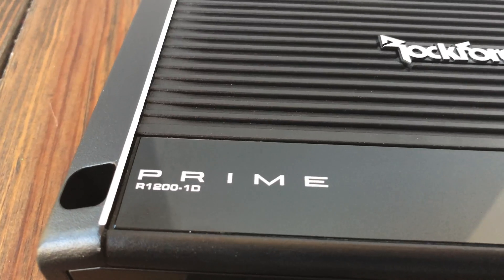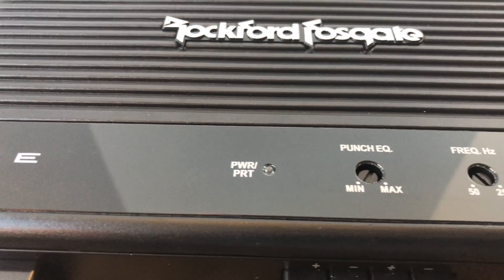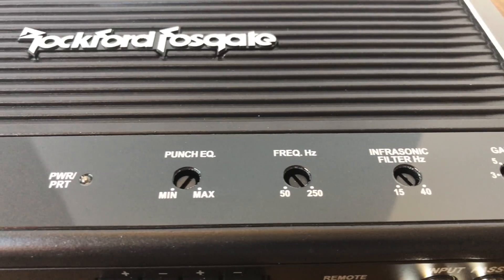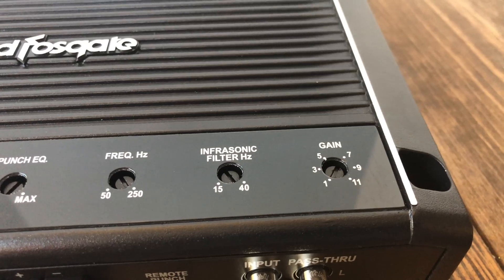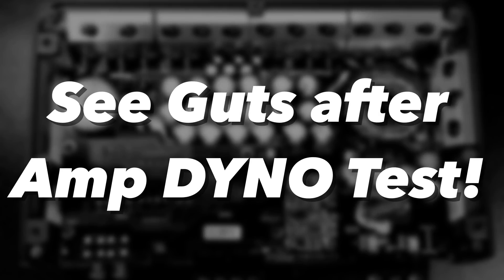On the top of the amp you'll see Prime and the model number. Closer to the middle, the power and protect light, Punch EQ minimum to maximum, the crossover frequency from 50 to 250 hertz, infrasonic filter from 15 to 40 hertz, and also the gain which goes from 1 to 11 — notice it doesn't go to 10, it goes to 11. Make sure you stick around till after the dyno test and I'll show a gut shot of the amp and talk about the internals.